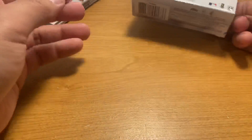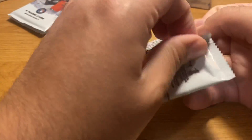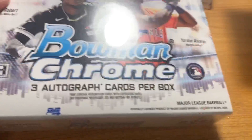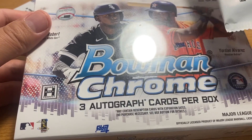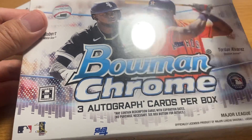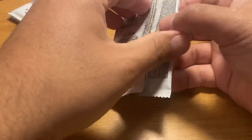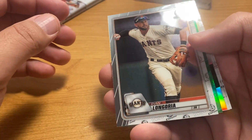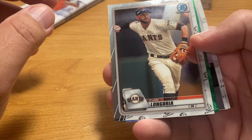These mini boxes within the Hobby boxes have one autograph each. These HTA boxes don't have anything but autographs, but they're only three cards. Some years the HTA is better, some years the Hobby is better. Some people always prefer one format or the other.